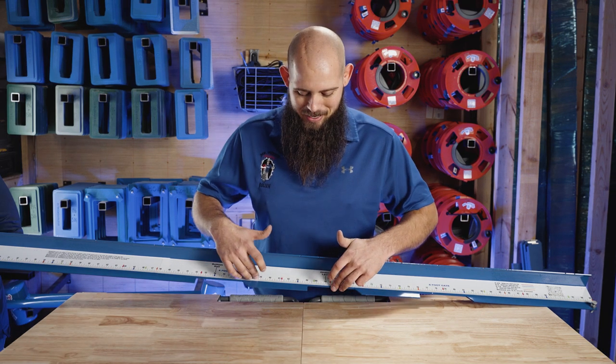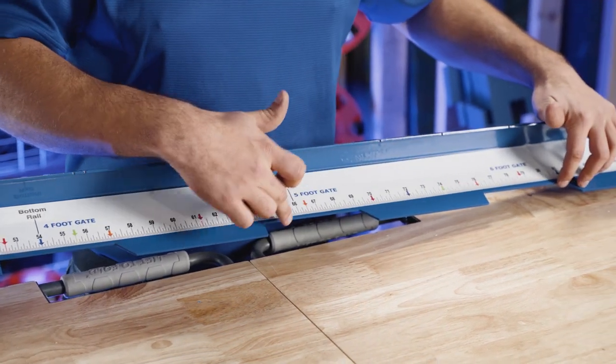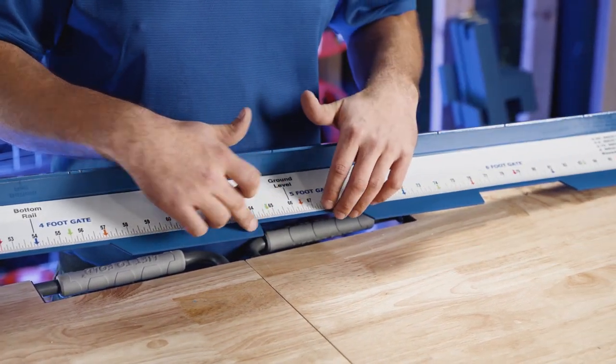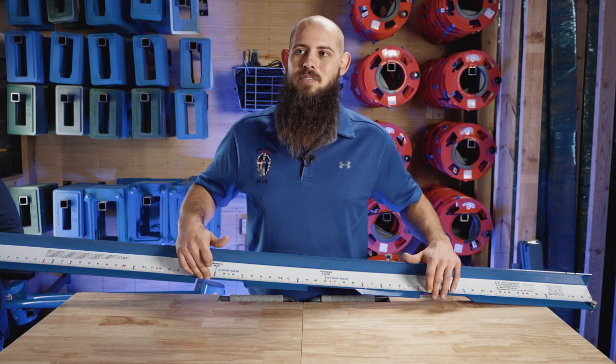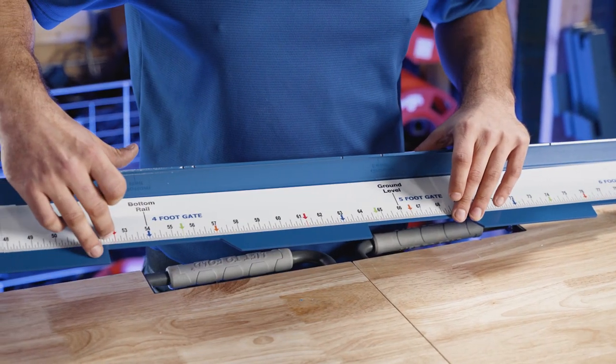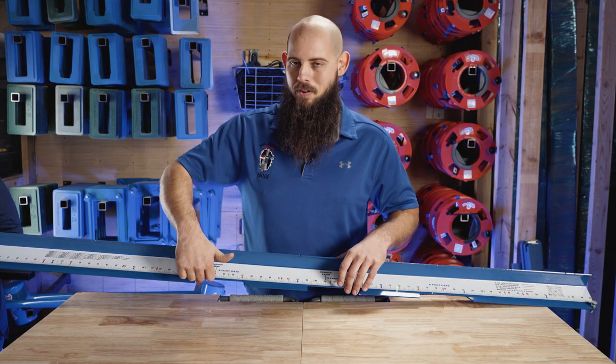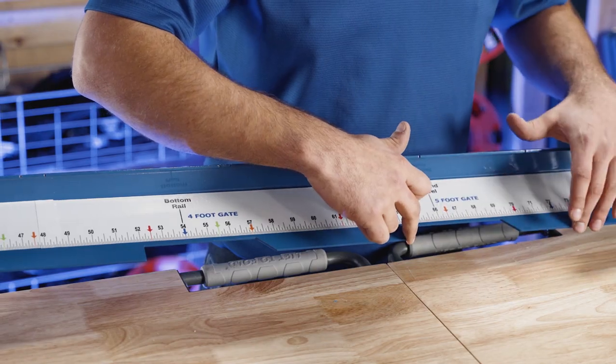Let's start out here by looking at the body of it. We've got these cutouts — what are these for? This is going to set all of your gate openings. Your four foot, five foot, and six foot opening can be set with this. It has a built-in tape measure so you can double check yourself, but on the starting side you put your first post and then line the next one up in either of these notches.